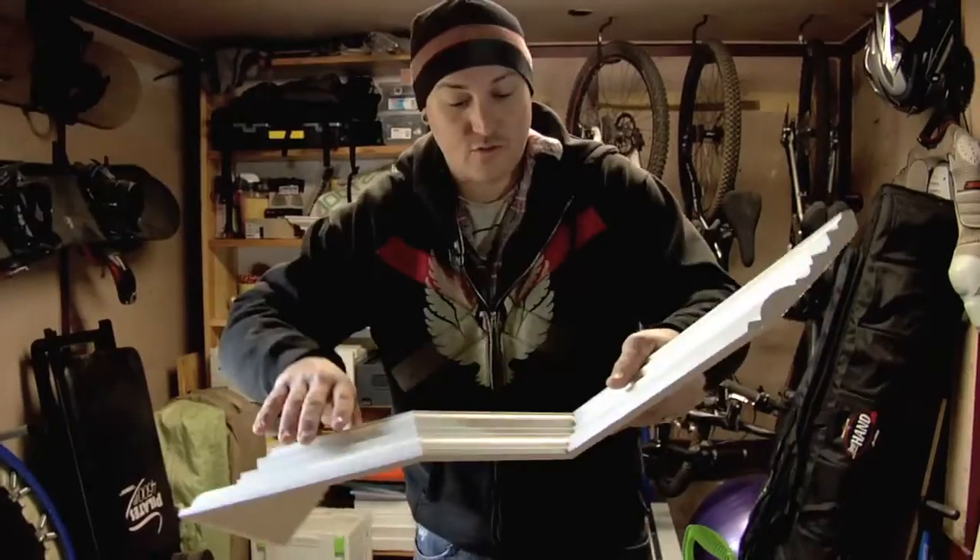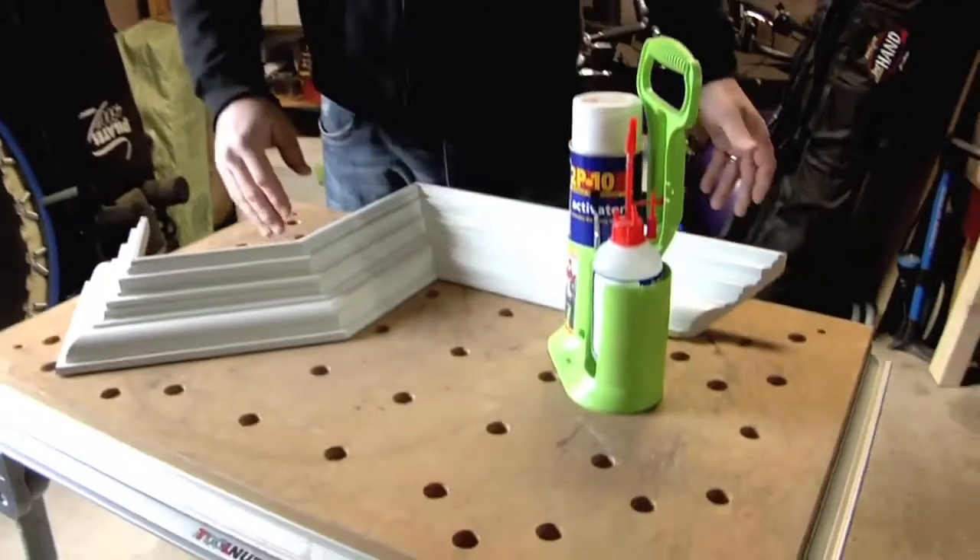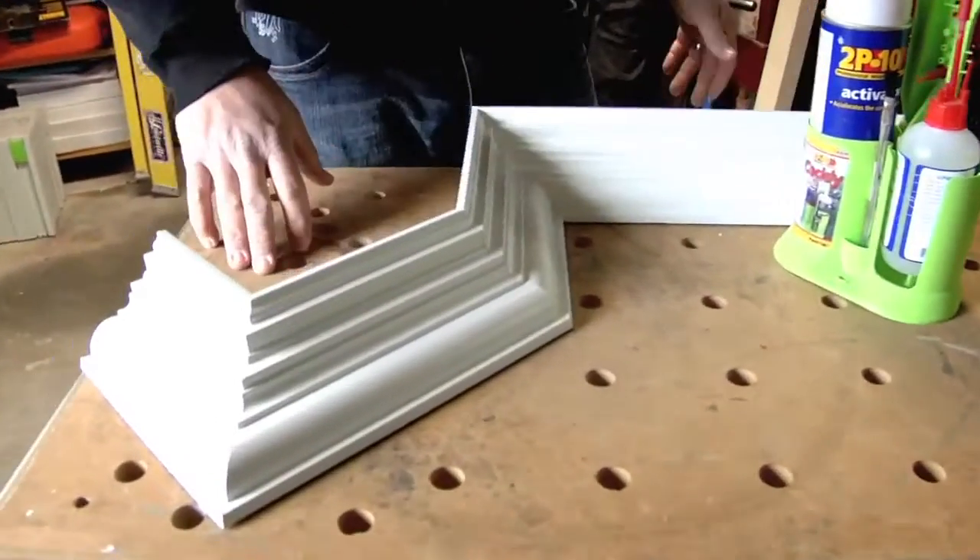I'm Dave Reinhold. I hope you guys enjoyed this. Go out and try this 2P10 if you haven't already. If you have, you're going to know that this stuff is killer and works like a charm. Thanks.